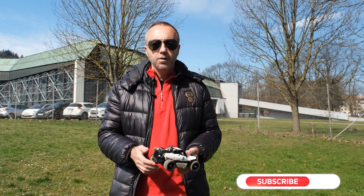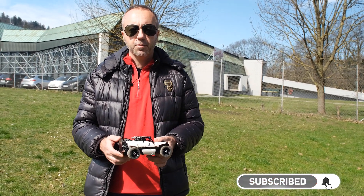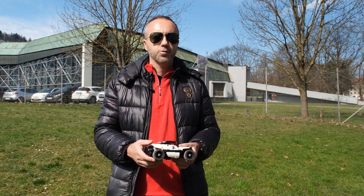If you like this video, please subscribe and don't forget to click the notification bell so you will get notified when we post more videos like this. Thanks for watching.